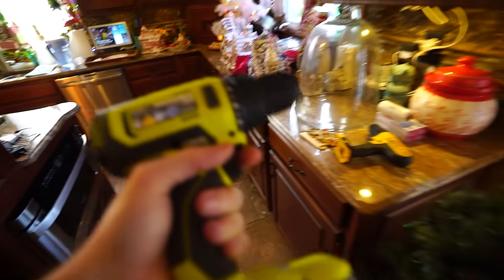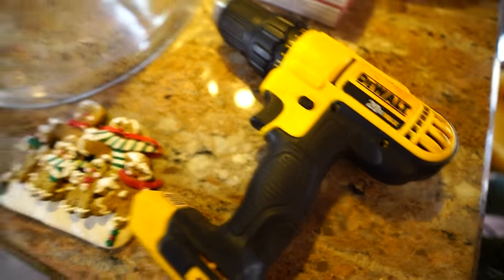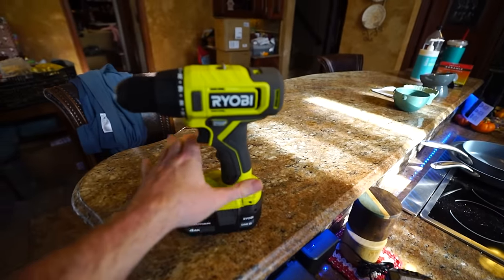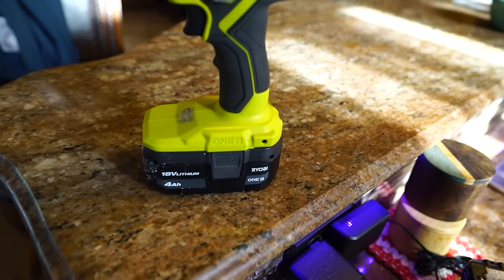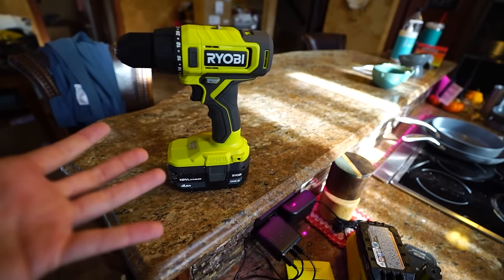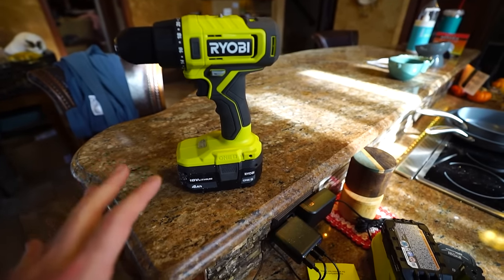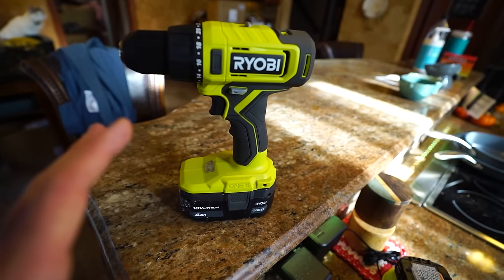I kept having problems with this piece of garbage right here, so I went out and bought something new. Since I already have a whole bunch of Ryobi batteries, I figured if I need to grab another drill, may as well get one that goes with all the batteries I have sitting around. That's the whole pitch with the OnePlus system, and Milwaukee and lots of tools have this setup now.